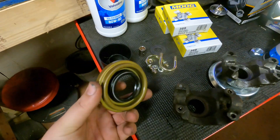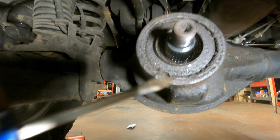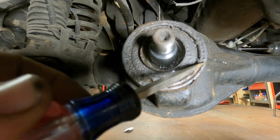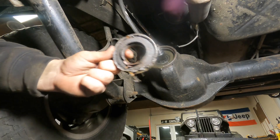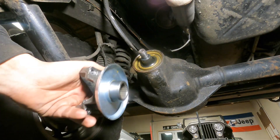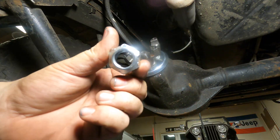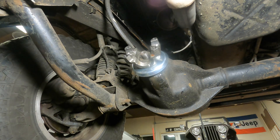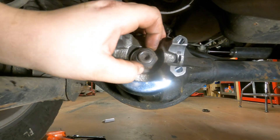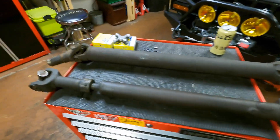Next thing is to replace the pinion seal underneath. All it does is keep the diff fluid inside and creates a seal around the yoke. To get the old seal out I'm just going to get a screwdriver and try to get underneath it. That thing fought till the very end. Got the new seal on, got the new yoke lined up, put the washer and nut on. The nut they sent me is not a perfect circle - whack - so I'll use the original. Got the nut tightened up with about the same amount of thread showing. New yoke and pinion seal are good to go.